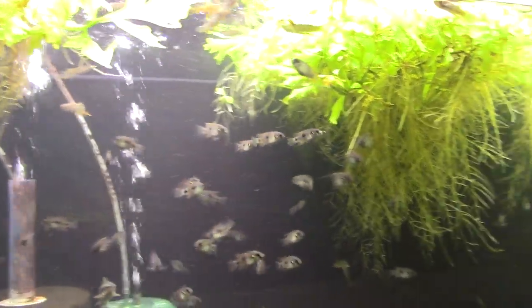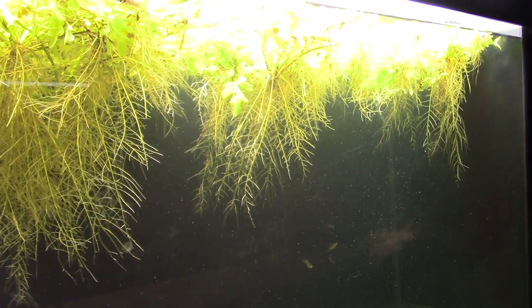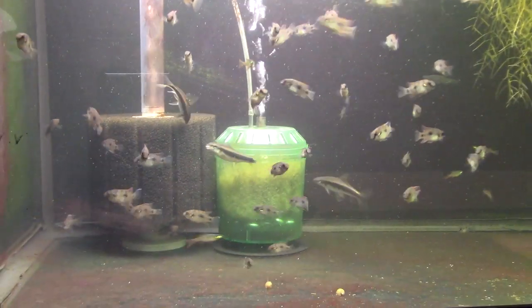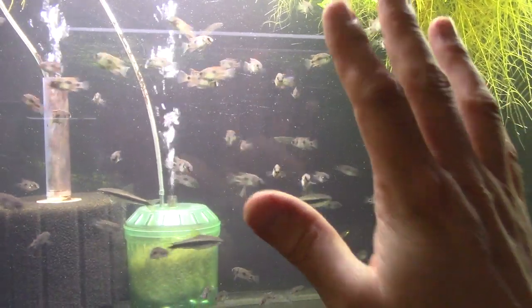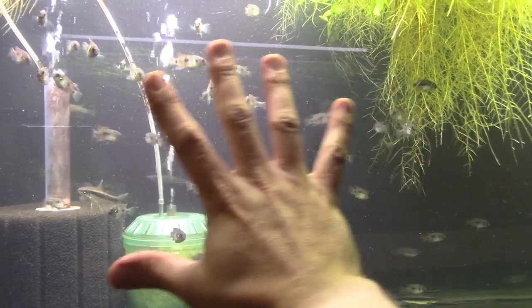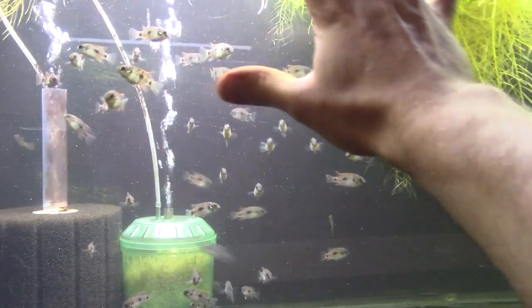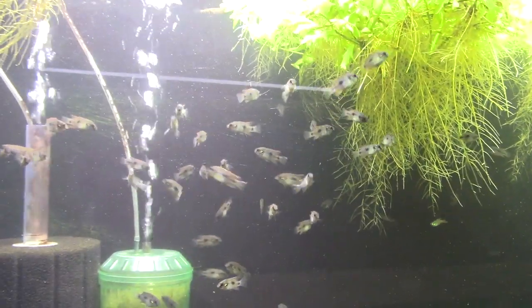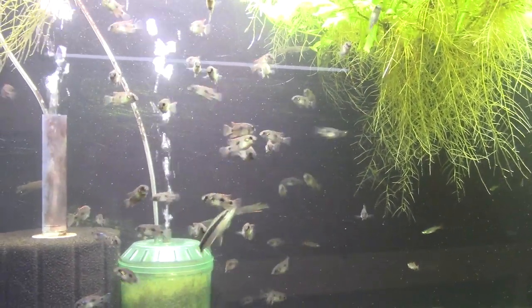This is a fish that can take lots of different water parameters. Keep the water chemically clean — you don't want ammonia, you don't want nitrite — but other than that they're pretty good. This is the setup: it's water sprite up top. They're in here with some Aplocheilichthys daae, which is my favorite of that genus of killifish, a simple sponge filter, a little box filter, some Siamese algae eaters, and a few threadfin rainbows. And they don't bother anyone, and they're not that shy.